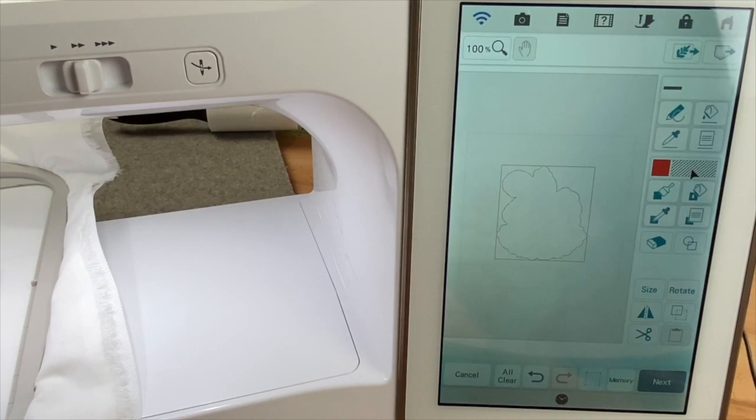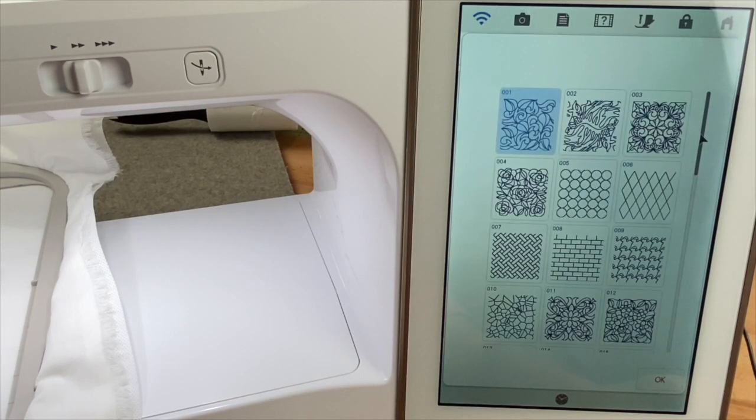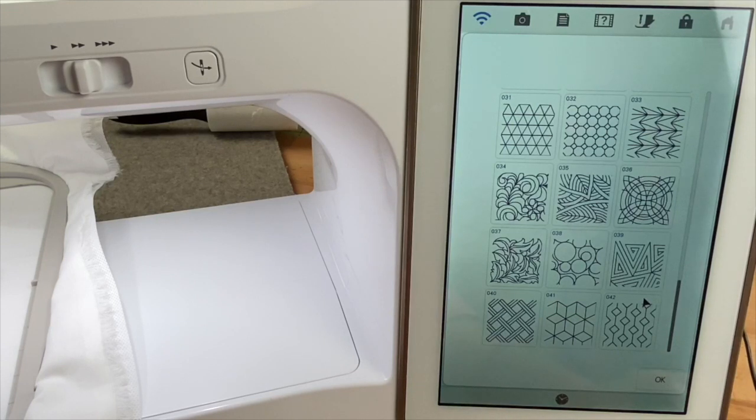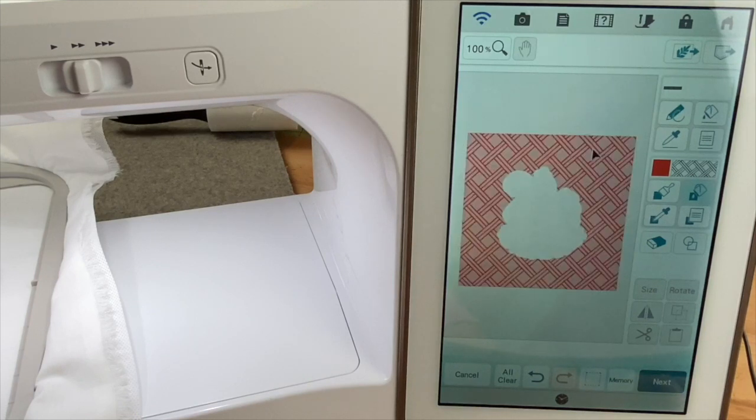Now we need to choose a beautiful decorative fill. We're going to select our fill icon and choose the third icon, which brings us to where we can choose decorative fills — we'll touch select. Let's choose one of the newest decorative fills from your upgrade 2 or Solaris 2. I'm going to choose 040 — it looks like a lattice, and to me that's fitting for our little Henny Jenny. We'll touch okay and okay again. Now we want to select our little fill cup below our decorative fill, then select and touch the workspace outside the outline of Henny Jenny and inside the square — and there we have our quilting motif.